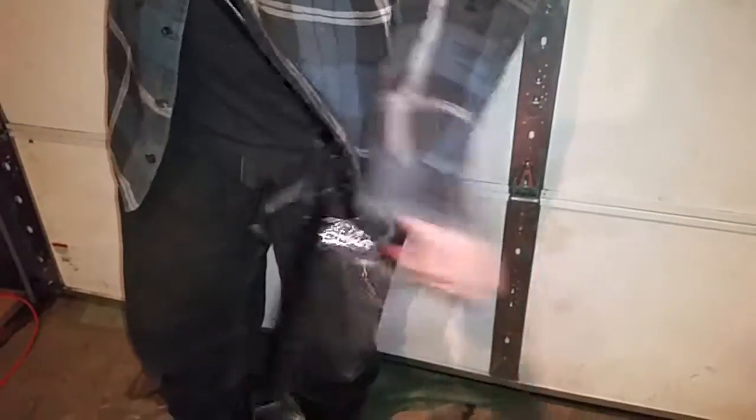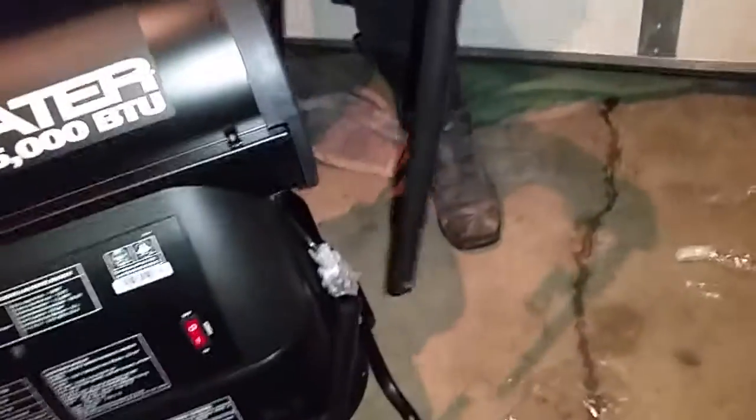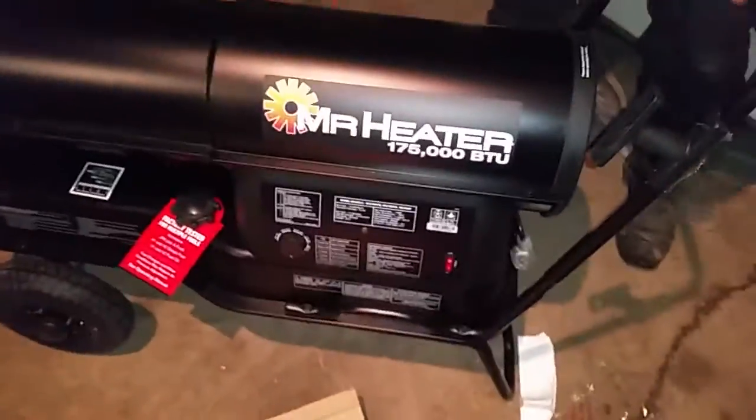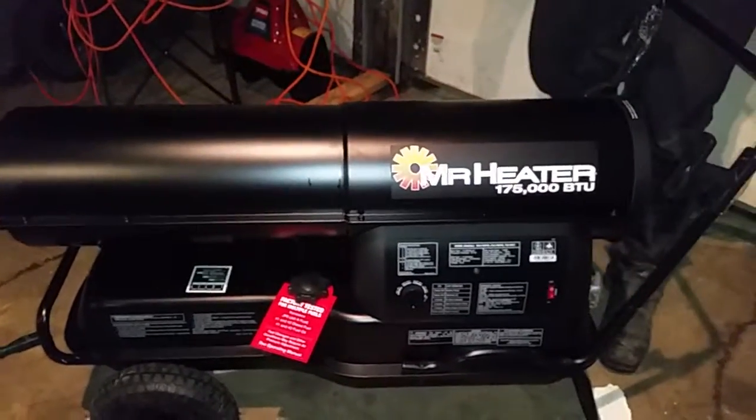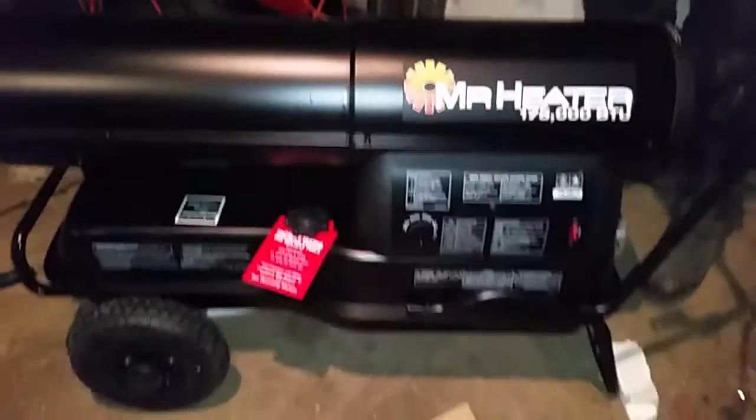There's a little tab on the end of this as well. Push in those little tabs and slide it down, and it connects right in. So then it's portable. That is how you assemble and put on the wheels and the handle on the Mr. Heater 175,000 portable forced air kerosene heater.